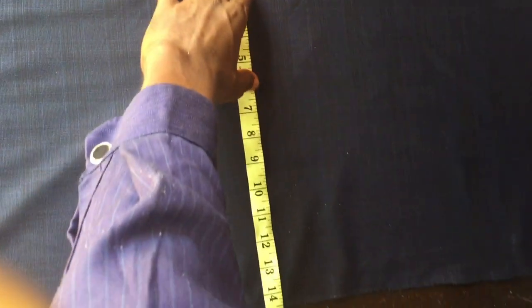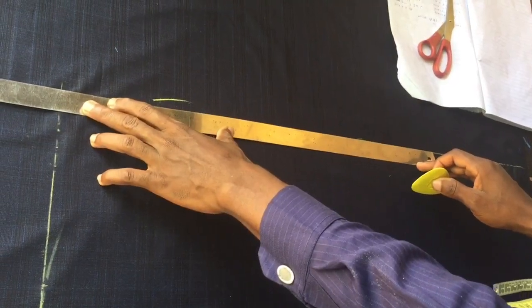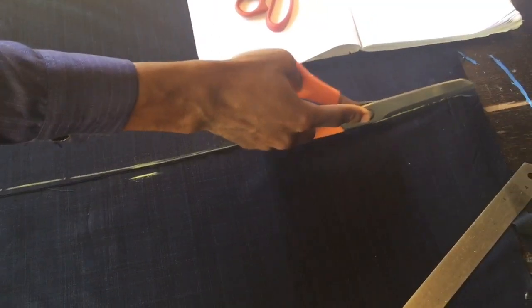I'll make it 14.5 inches to give a generous side seam allowance. I'm going to draw a straight line to connect the bottom part to the other side and cut. We've now cut out the front piece with all the allowances as mentioned.